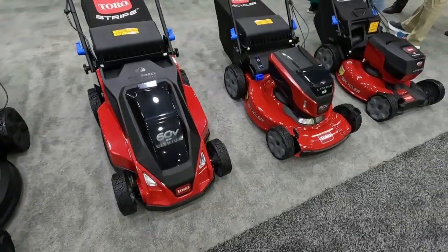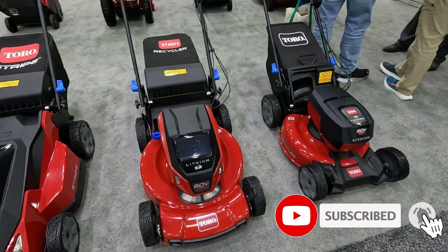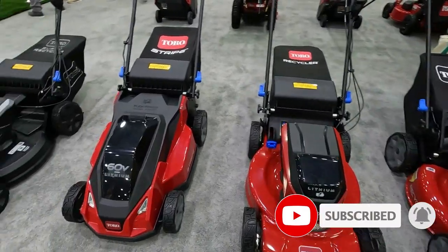What I wanted to talk about today is: is it junk or is it innovative? I actually got to see this lawnmower up in person at GIE in October. And let me tell you, there were some things that I did like about the lawnmower and there were things that I did not like about it at all.